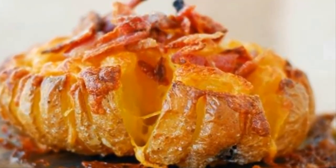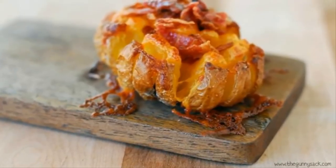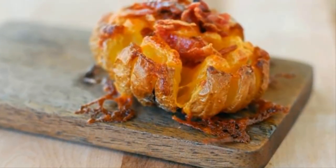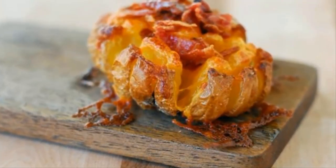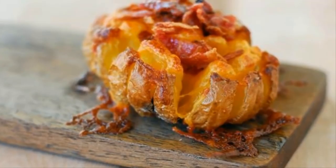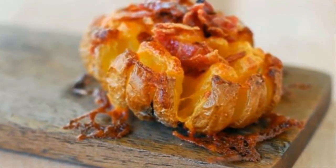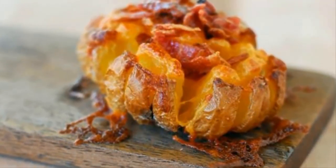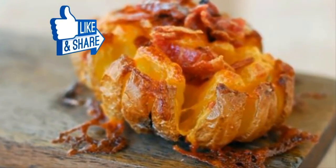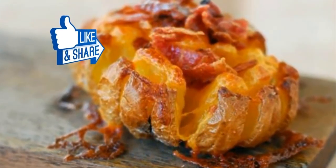Once you finish that, feel free to sprinkle on the bacon — because who doesn't love bacon, right? Any other fixings like sour cream are welcome too. This is your baked potato after all, and you can put whatever you want on it. Just be sure to share the recipe with your friends, because they're going to be asking for it when you have them over for dinner. Bon appétit — share this secret to making the perfect potato with your friends!